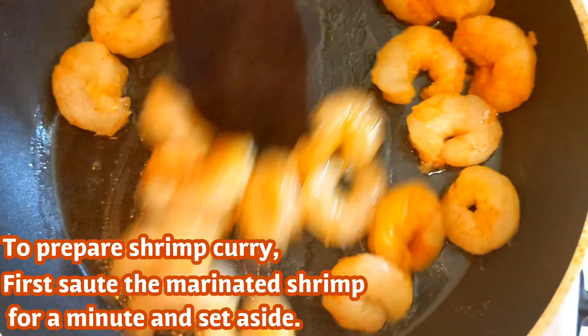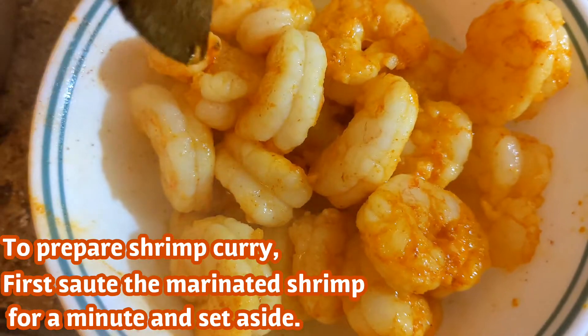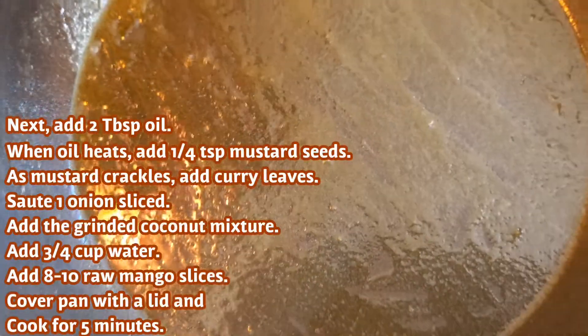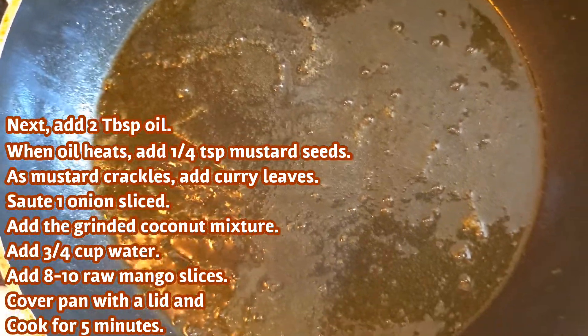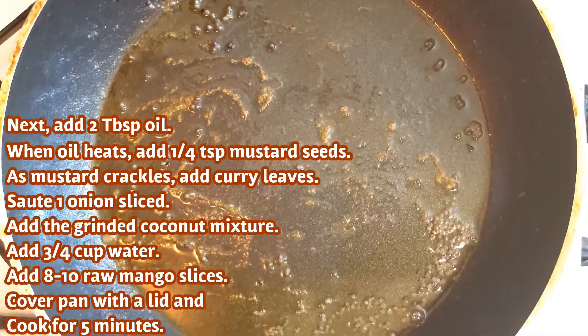Now let's stir the shrimp in the same pan.